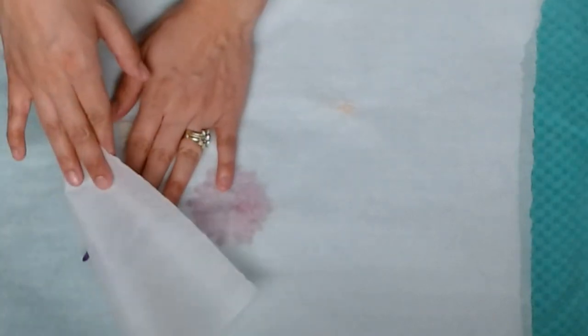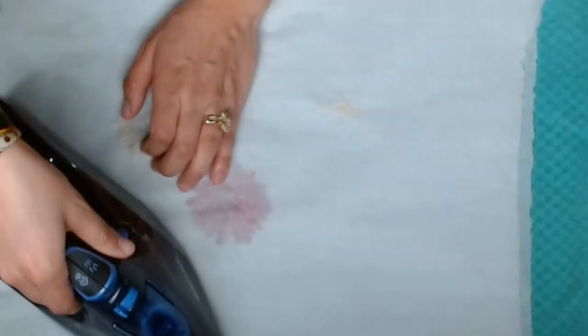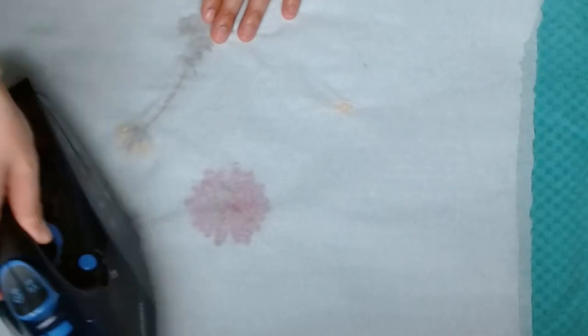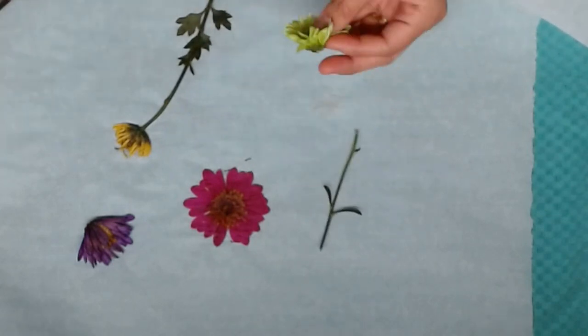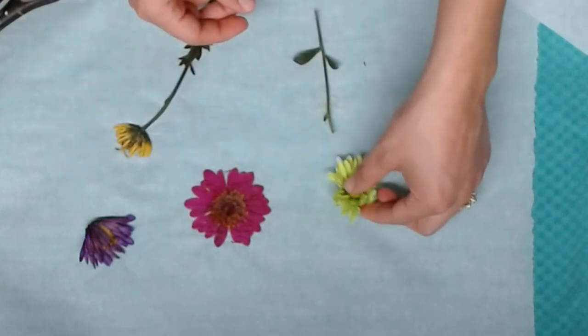I'll also link the other two tutorials in the description box below in case you want to check those out, because this works for many different types of flowers. I wanted the flowers to be dried in different orientations, so I folded some in half. I pressed some florals and also some of the bulbs, just to make it look more natural. Remember, you want to fold the parchment paper when detaching it from the flower very gently. This would work really well for weeds as well. Weeds look beautiful when they're pressed and dried. It's important for them to be fully dried so that they don't mold between the two glasses in your frame.